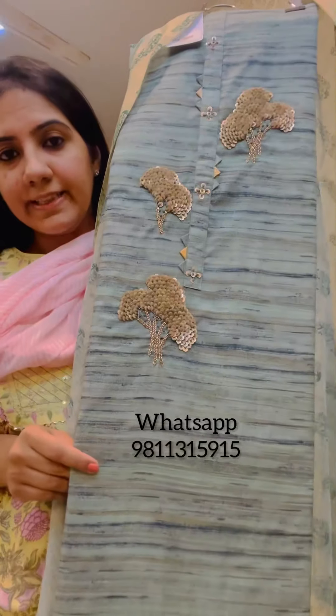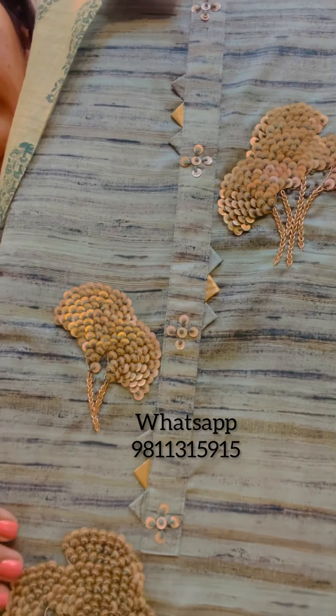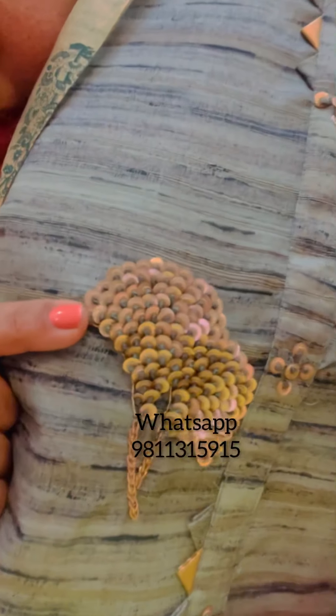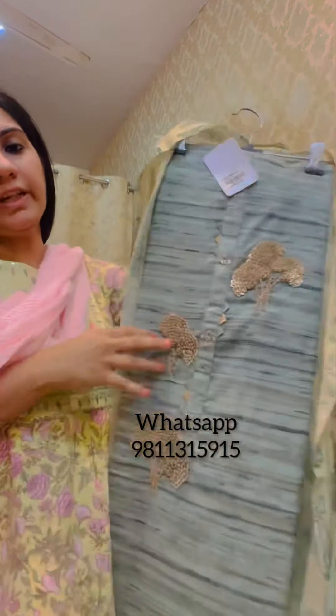Moving on, we have this next style on giccha silk fabric — it's a nice textured silk. In terms of weather, you can wear it in summers as well as winters. It has an embroidered motif on the neck with kurta patti and detailing in sequins and thread work. It comes with a shantoon lower fabric of two and a half meters and a nice chanderi dupatta which is block printed and has a nice lurex feel. This suit is priced at 3395.